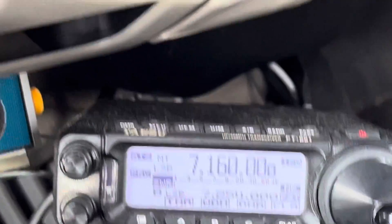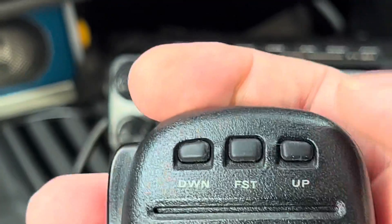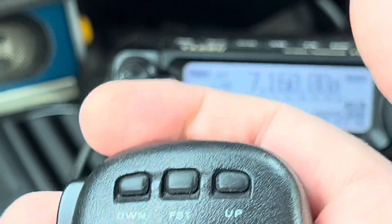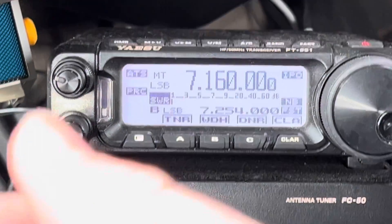It's all the way up now. So let me reverse that — I'm going to press push-to-talk and up. Normally these buttons are changing frequency, but if you press push-to-talk, it knows you have an ATAS and will adjust the ATAS up and down.